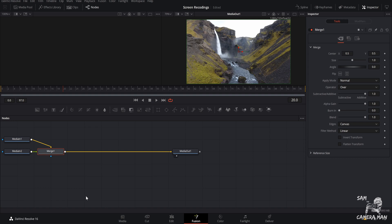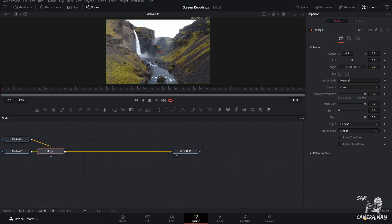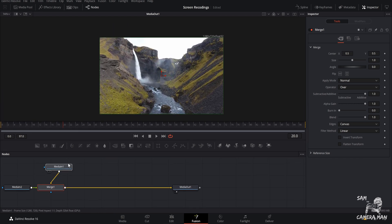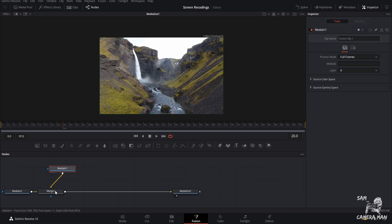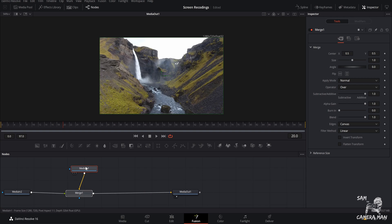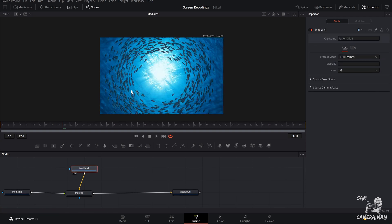Now that we're in Fusion, this is what you're going to see when you first come in — we have our Media In 1, Media In 2, and our Media Out node. The first thing I'm going to do is come up here and hit this little box to make this a single viewer, which gives us a little bit more room. Pull this down, zoom in, and click on this clip and drag it up into our viewer — that's going to be our underwater node.